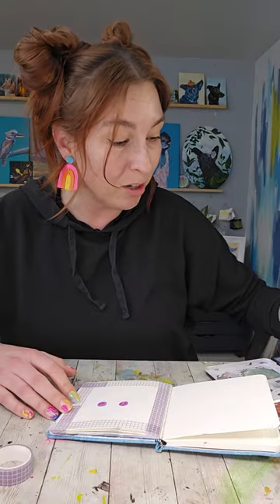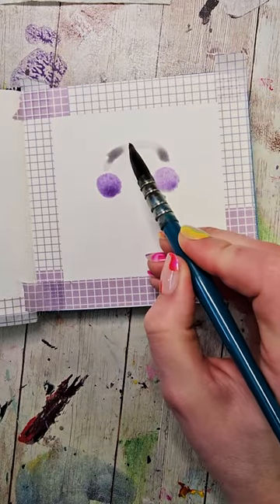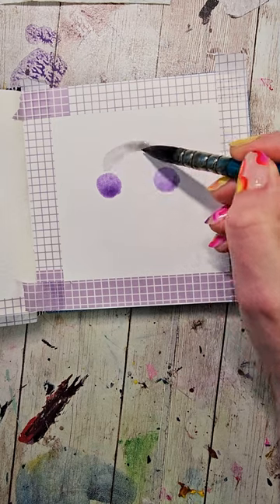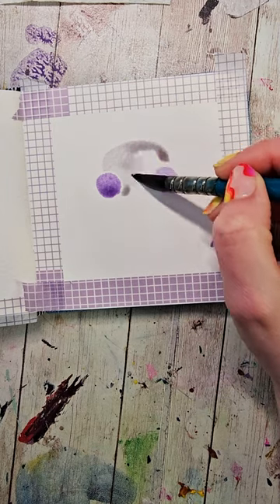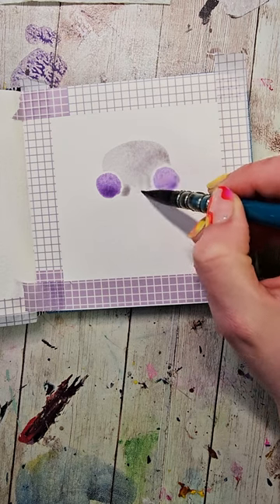Then I'm gonna wash my brush and fill it up with a light gray color. I'm gonna make a smiley face that's a little bit more smiley than what we've been making. Go around the eyes trying not to touch them. Fill that all in, making sure that it stays nice and wet because I want to add a little texture to this.